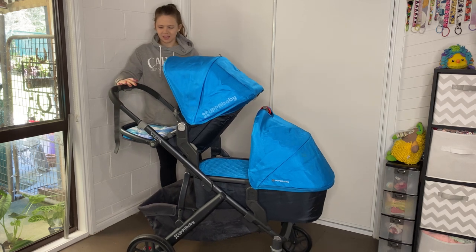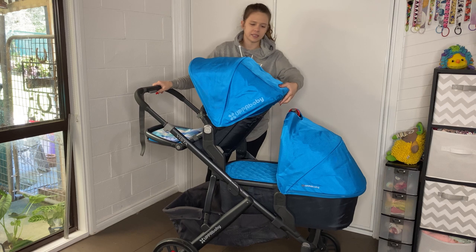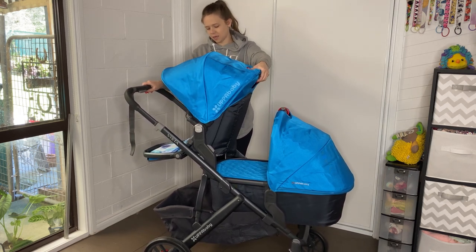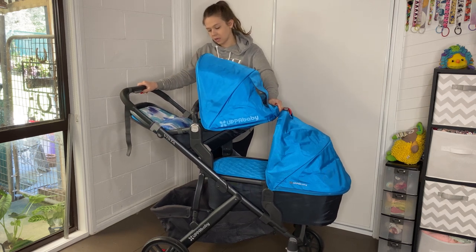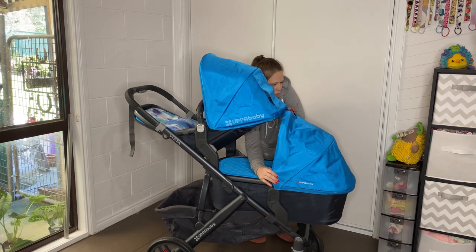The handle has to be in the highest position. The seat can sit up or lie down — one click, two clicks, three clicks. You just probably need to pop this...